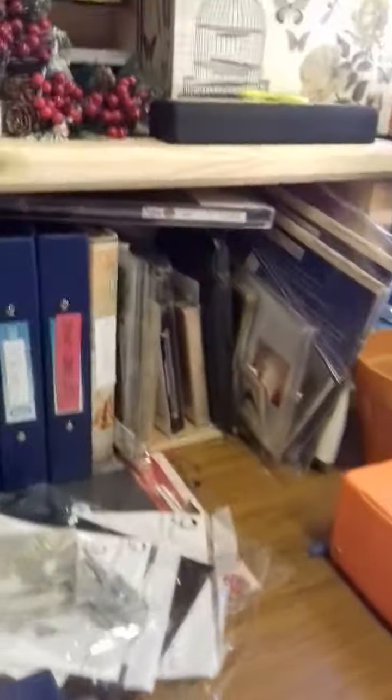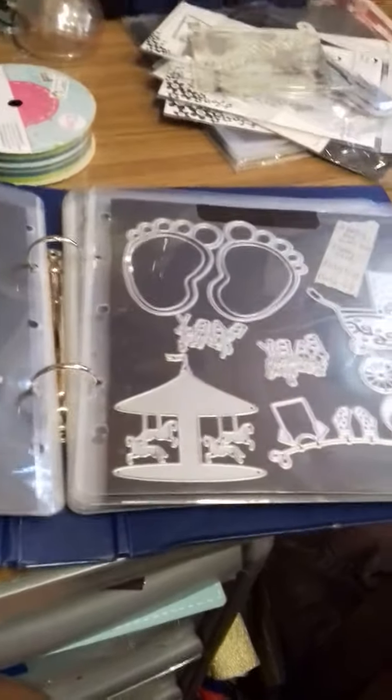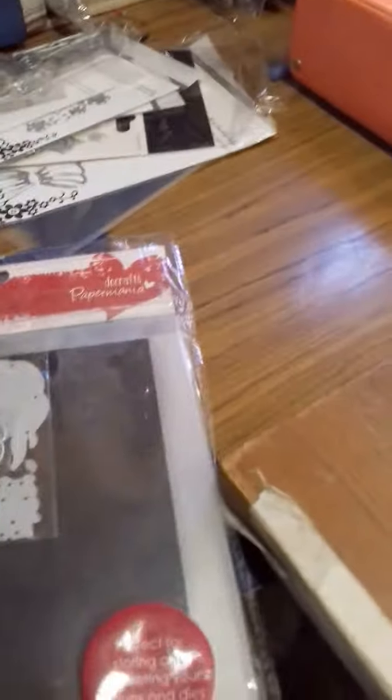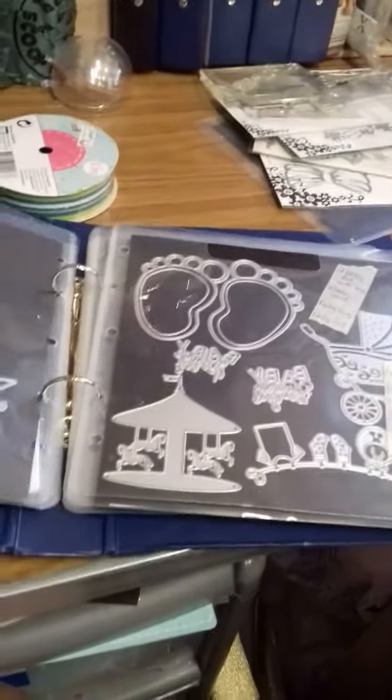I'll give you a wee look in — look at that many dies! Honestly, I've got hundreds and hundreds. It's just a plain old A5 folder and these pockets — Paper Mania do craft ones. And that's the way I store my dies, kind of set out by brands. But I've got loads that are not in folders yet because I need to buy more folders.